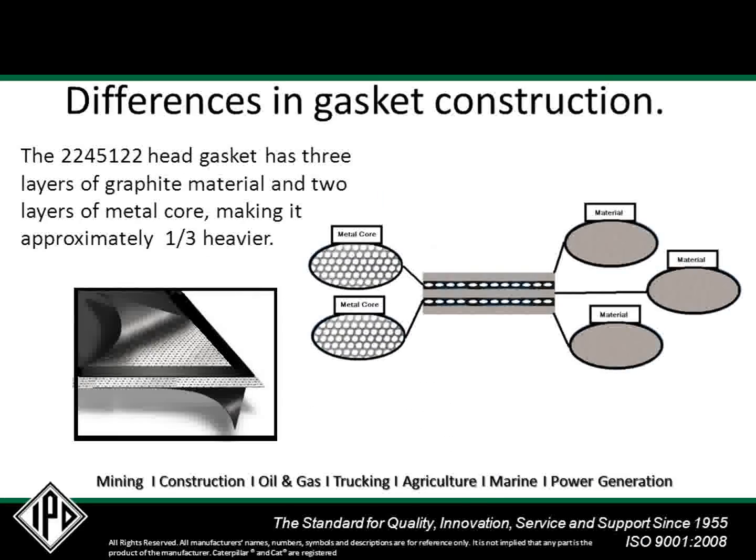The 224-5122 head gasket is constructed of five layers: two layers of perforated metal core and three layers of graphite material, making it approximately one-third heavier than the earlier style gasket.